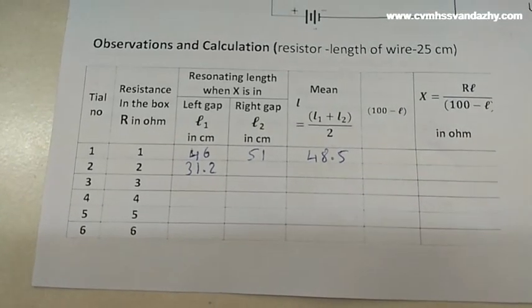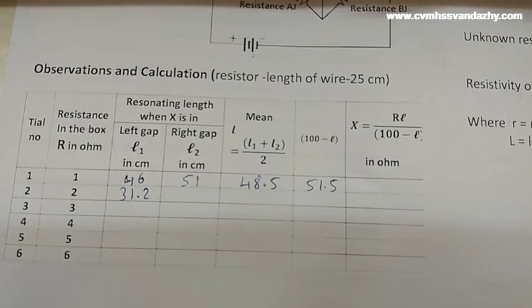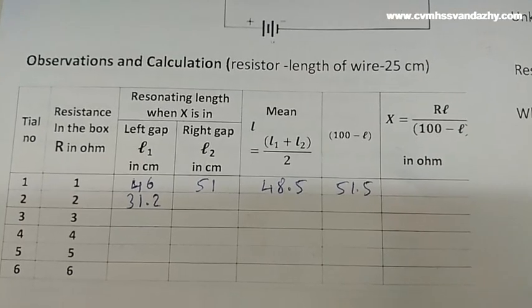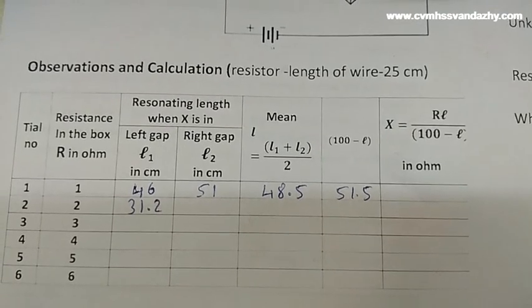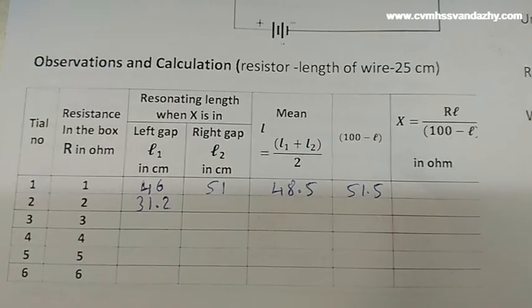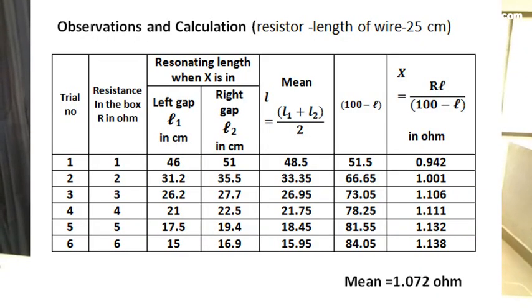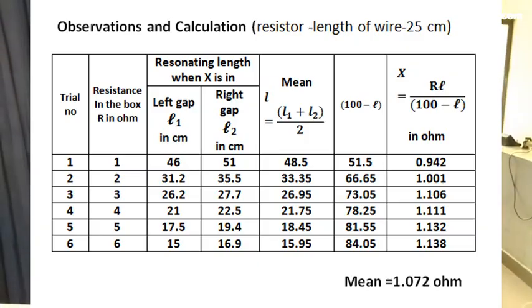Next, 100 minus L value: here 100 minus 48.5, which equals 51.5. Then X equals R times L divided by 100 minus L. Here, 1 multiplied by 48.5 divided by 51.5, which equals 0.9417 ohm. We then find the mean value of the unknown resistance.